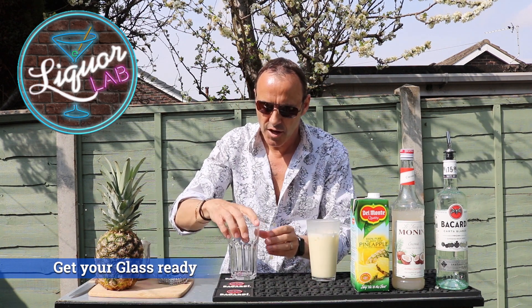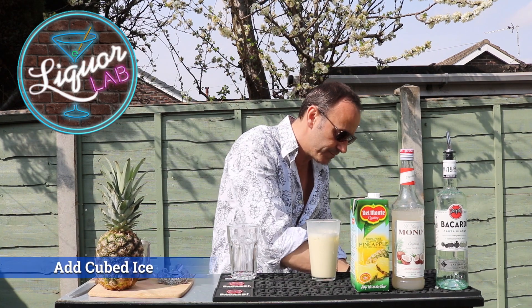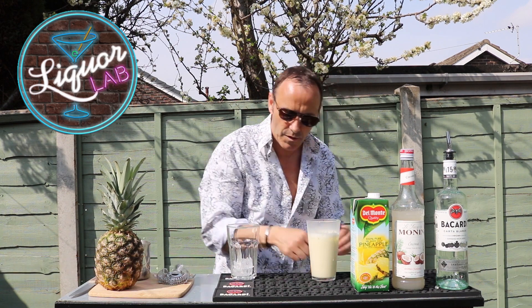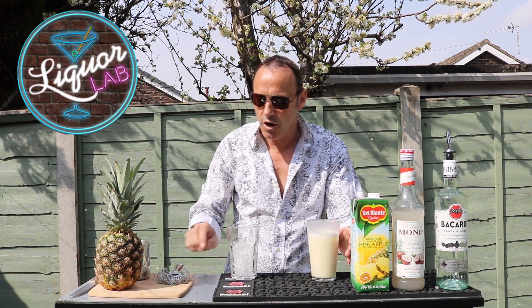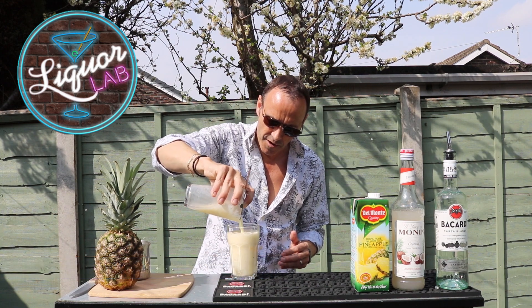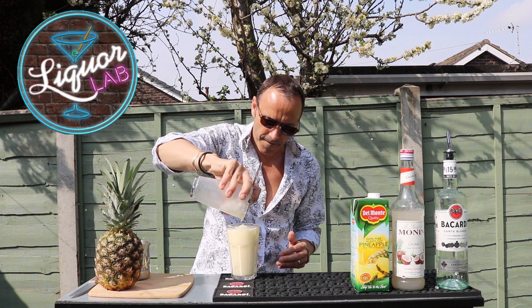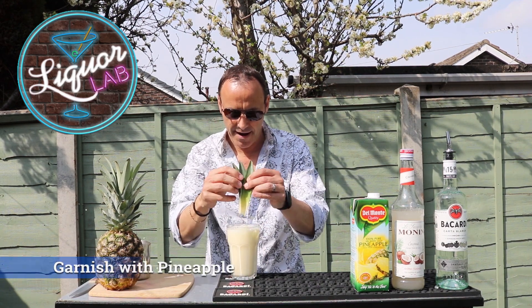Grab your glass. We're not using martini, we're using a nice tall glass for this one. Pour some ice in it — we need a lot, just to keep it going. Grab your strainer, a hawthorn strainer, and just pour. Oh, look at that — that should stop just off the top there. I'm going to stick a couple of pineapple leaves in there.